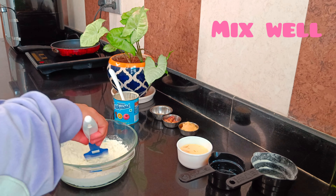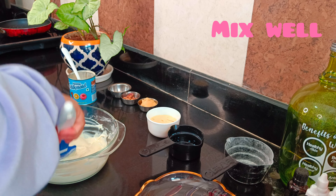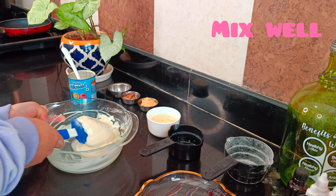Hello friends and welcome back to my channel. Guess what is this? This is instant bread that I have made today. I will share this recipe in the next video.